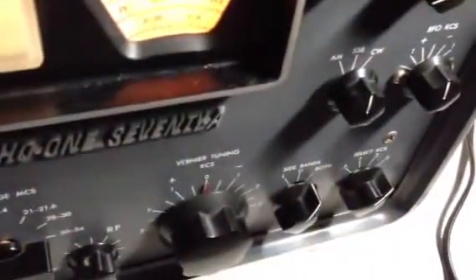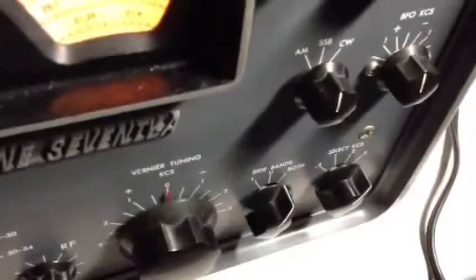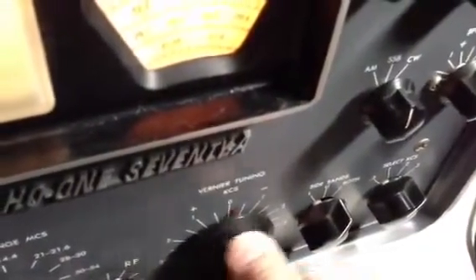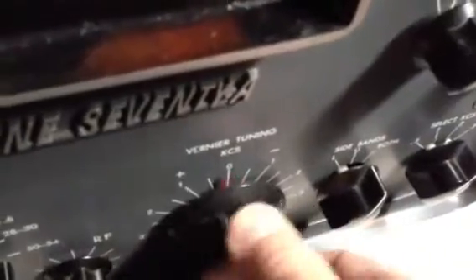If we go to single sideband mode, we want to see if the upper and lower sideband filters are working. If we go to both, I hear a signal on one side and a signal on the other side of center. Either side of the center frequency should have approximately the same signal strength. Looking at the S meter closely, we can see that one side has a little more signal strength than the other — they should be equal. That's something we'll have to address during alignment.